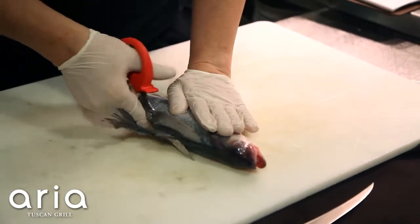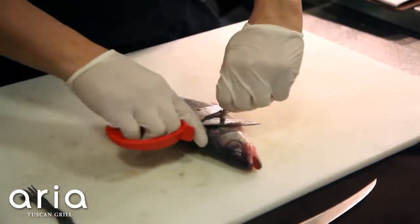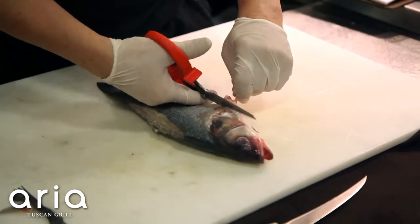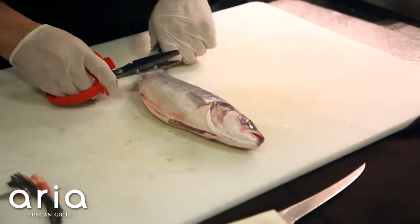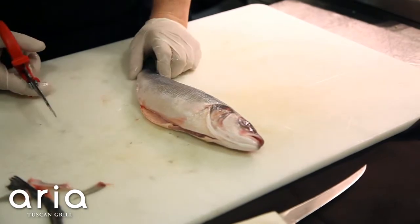Be careful because these are sharp. I'm going to remove each little fin on either side, down towards the belly. It would also be really good if you ask your monger to scale the fish for you.